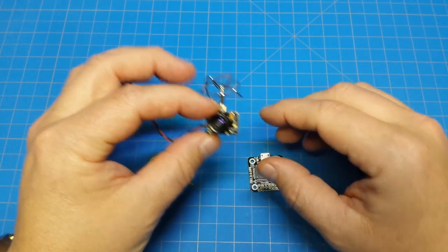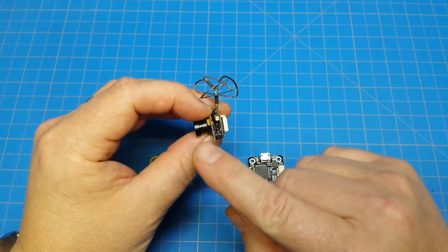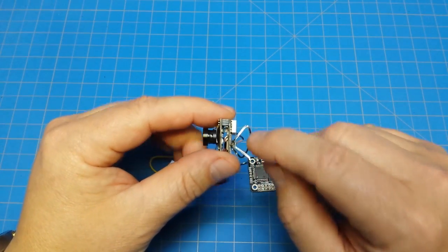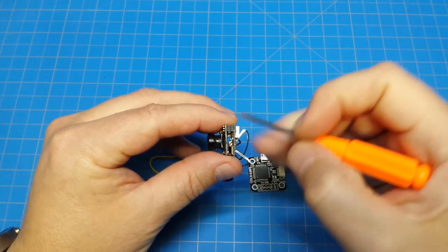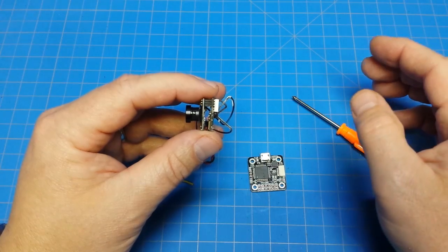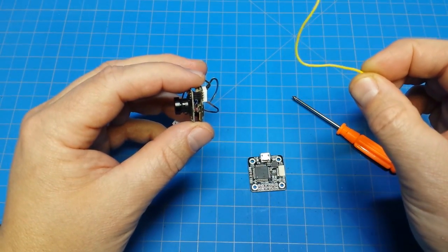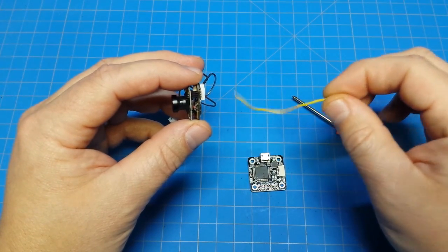Essentially all we need to do is separate the signal from the lens or image sensor to the VTX, and all we need to do is sever this inside pin. I found a way that works for me so we're going to walk through it. And of course I use a little video indicator wire — yellow is typical for video signal.